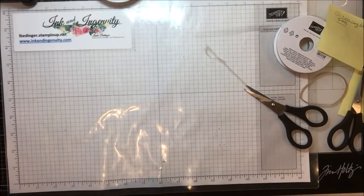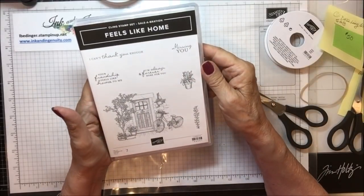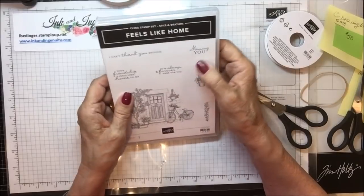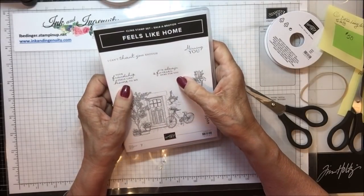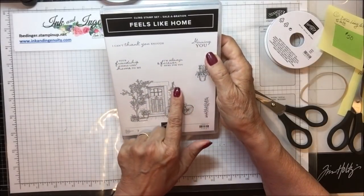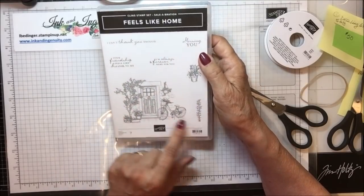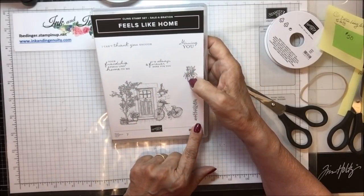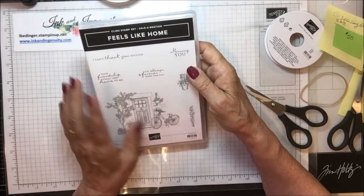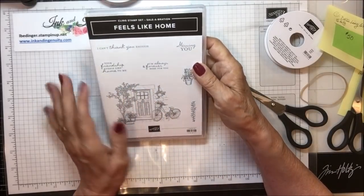The next thing I got was Feels Like Home. It's a beautiful little scene stamp set with sentiments like: I Can't Thank You Enough, Missing You, Your Friendship Feels Like Home to Me, and I'm Always and Forever Here for You. There's a bicycle, a hanging basket, a couple of pots, a little tree, a door, a sprig, and a pot full of tulips — very pretty. This is a Sale-abration item available for a $50 purchase.